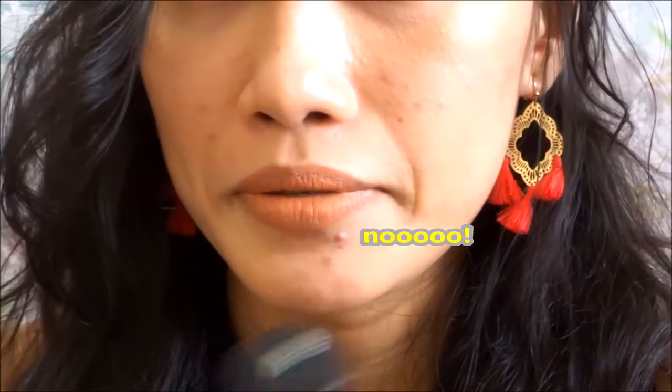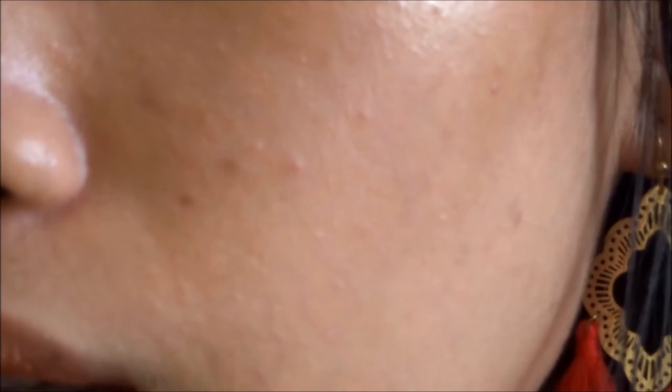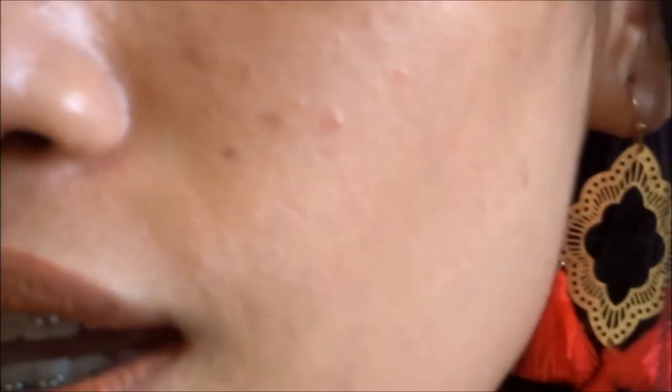When you zoom in, it doesn't cut out your audio at all, unlike other cameras, and it focuses really nicely. Let me zoom in — it's really clear even up close on details like skin, and I like that.